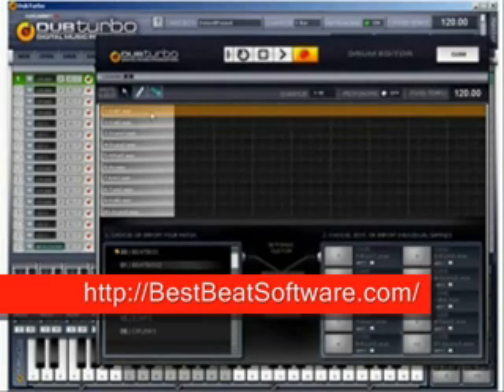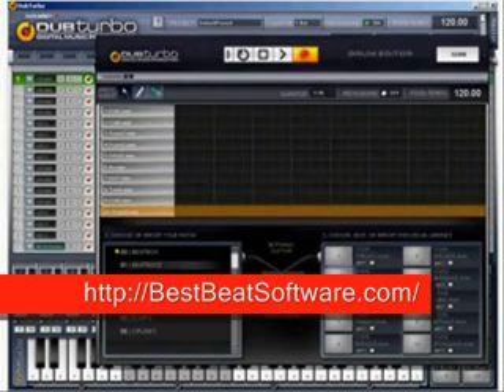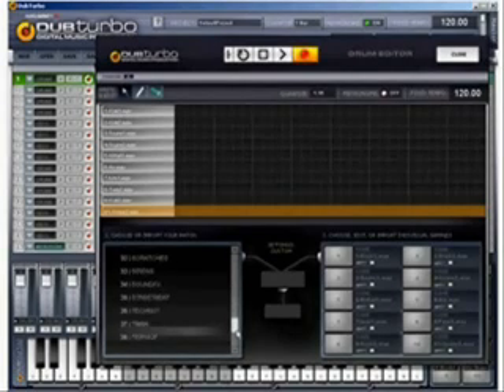It's very intuitive and pretty simple. From here to here is 10 layers of sounds. Those sounds are right here. Right here are all your different drum kits, and you can add more and import your own samples, which we'll go through in another video.